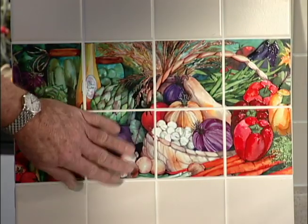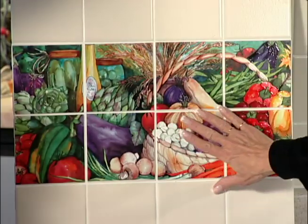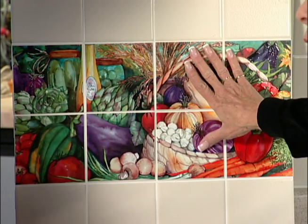How do these stand up to cleaners and hot grease and stuff like that? Any standard household cleaner will clean this beautifully. If this is used as a backsplash for a cooktop, any of the grease that splatters will not hurt the product.